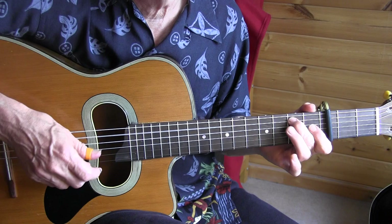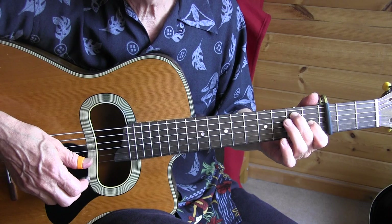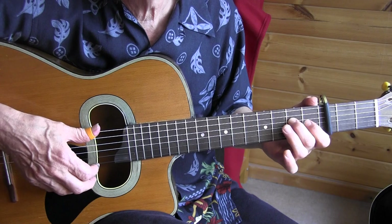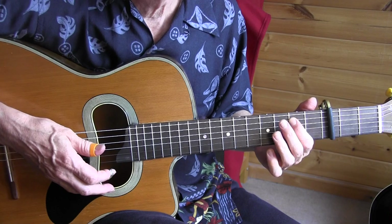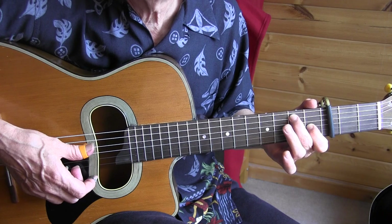Then we have the turnarounds. That turnaround: pinch, and then we have 16th notes in one beat, all with the thumb. Grace notes, grace notes.